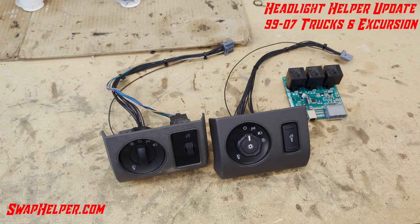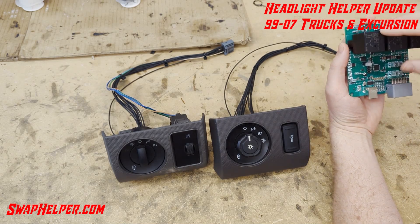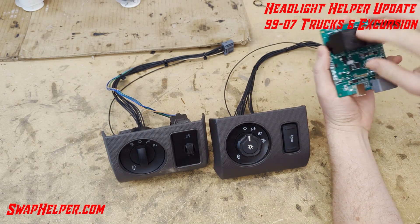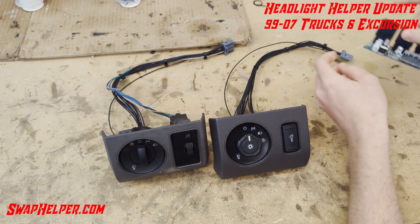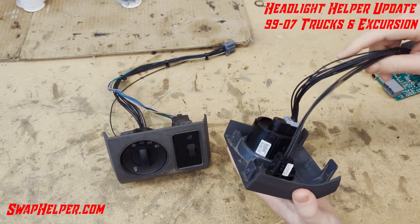We've got some footage from inside the truck. This is the headlight helper itself. We haven't designed an enclosure yet, but it gives you a little bit of an idea of what its size will be. Important note — plug-and-play on the 11-16; this is the harness.